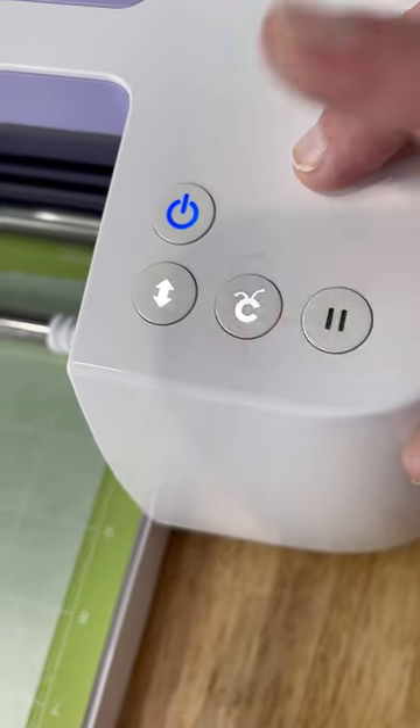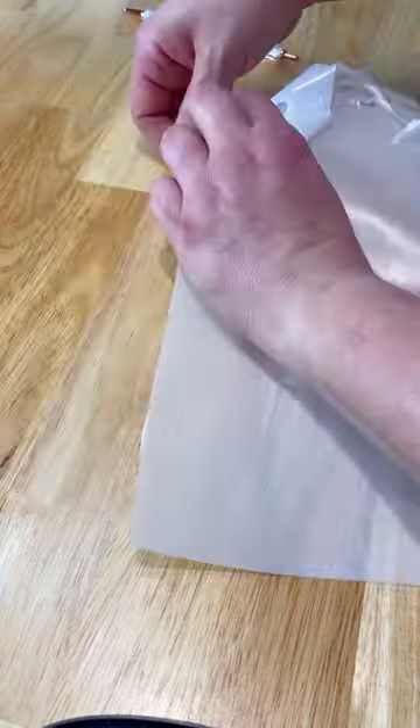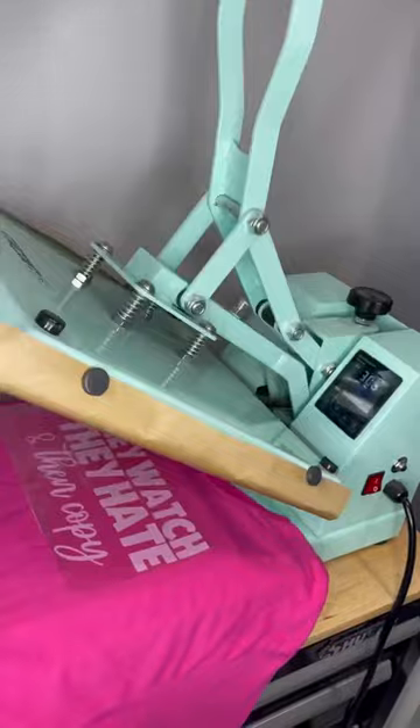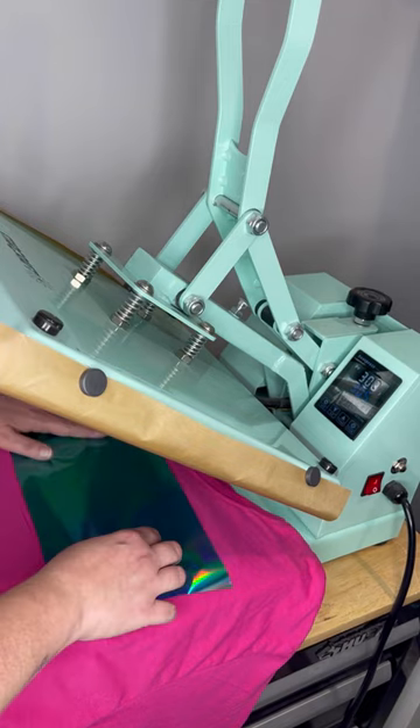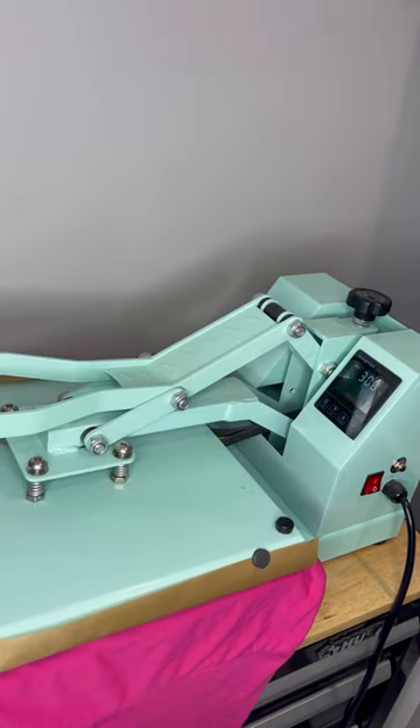Do you want to see some magic? Then stay tuned. These foil shirts are one of my favorite things to do and you guys always ask so many questions. So be sure to check out the full tutorial that I have on my channel all about how to make these foiled shirts.